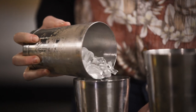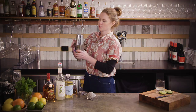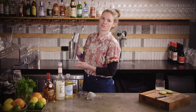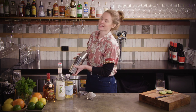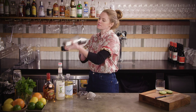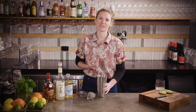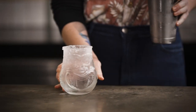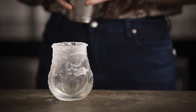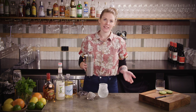Fill your shaker tin up with ice, pop your tins together, make sure it's nicely sealed — you have a nice straight line — and shake as hard as you can. Grab whatever kind of fun tiki glass you have, or a rocks glass out of the fridge or freezer. Mine's really nice and frosty, then just shake and dump.